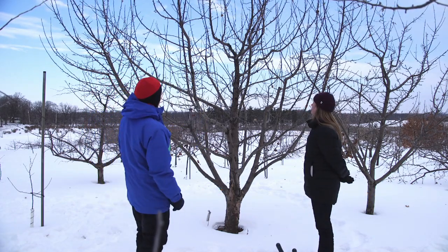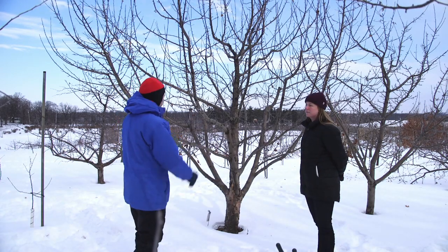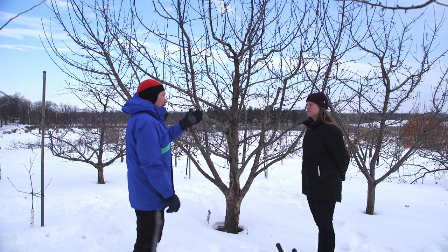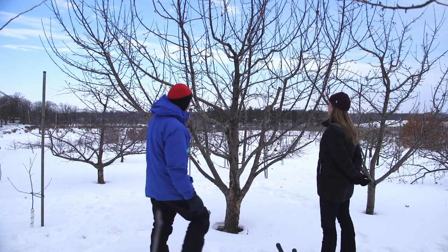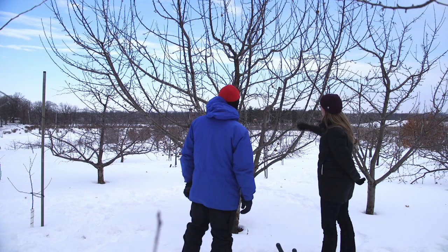There's a certain specific type that we're aiming for, so we'll deal with that a little bit later. But the first thing we can look at is we can assess the tree to see if we can see any dead, damaged, or diseased limbs. This is a very healthy tree, so I'm not so sure we're going to find any problems on this one.